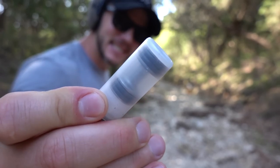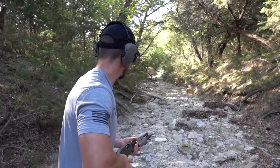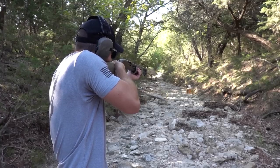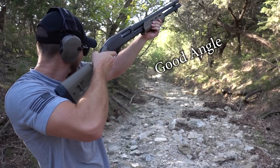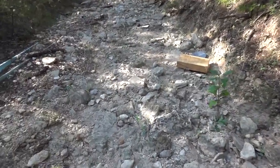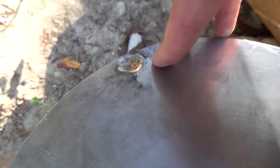Last one is the steel dumbbell. Whenever you shoot steel at steel, make sure you have distance or a good angle — I've got a good angle. Holy cow. So when I fired that, it hit the target and then you could see smoke go up over here, which means probably most of that steel went that way. There's our hit — a nice solid dent. It definitely smacked it hard.